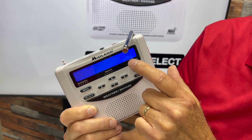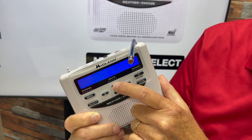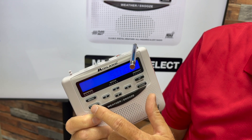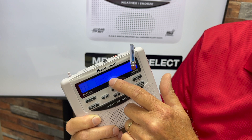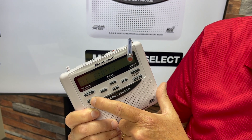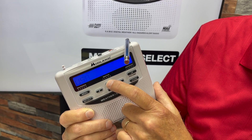Now the radio says 'Set Location' — hit the Select button. Do you want it to go off for any county? No. Do you want multiple counties? No. Arrow up until it says 'Single,' then press Select. It will tell you that slot number one is empty, which is good news, because we're going to fill slot number one with Los Angeles County. Press the Select button.